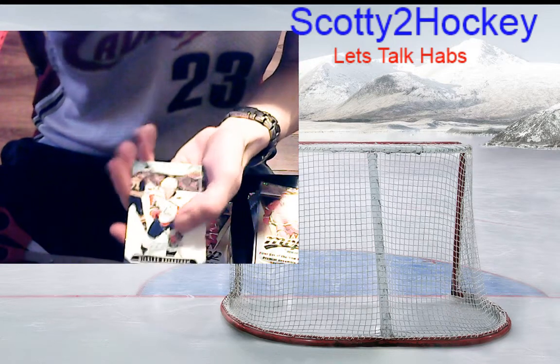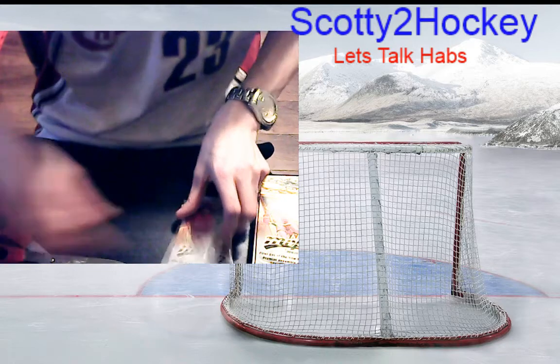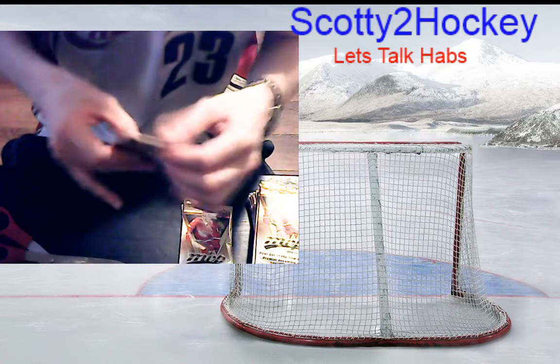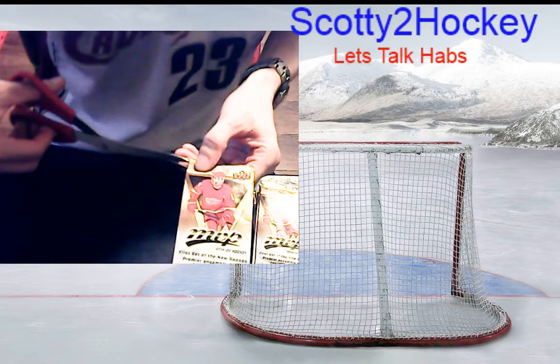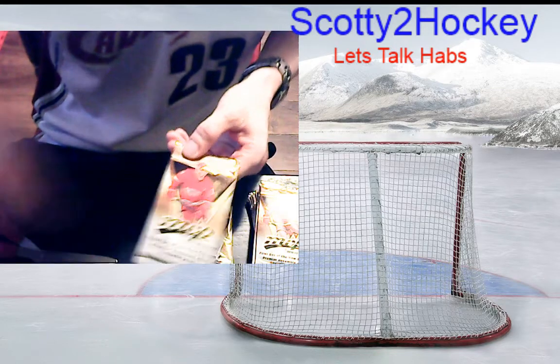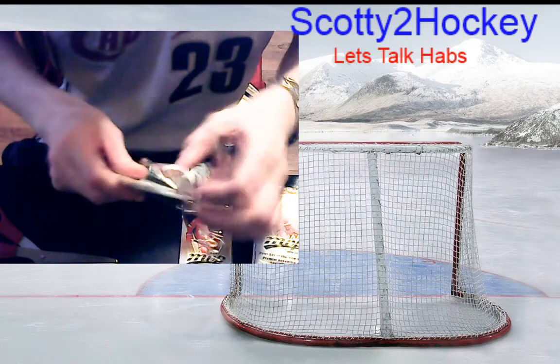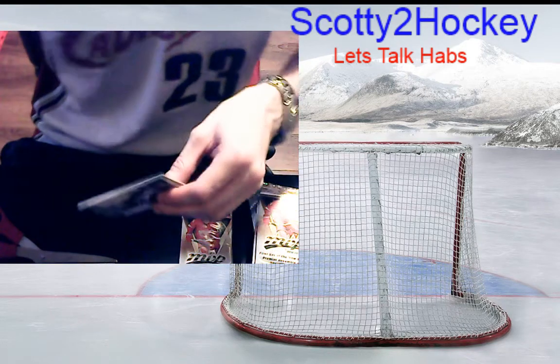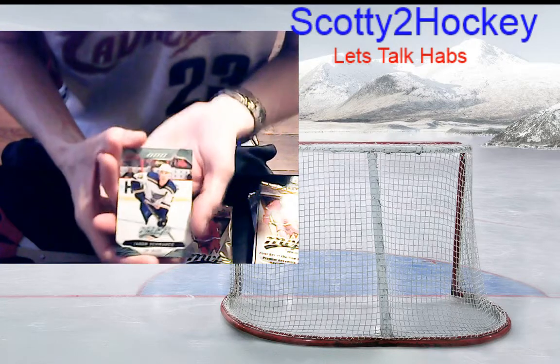Darcy Kuemper, Nicholas Backstrom, Travis Konecny — another all-base pack. Sometimes in the all-base packs you have to look at the back because some of these are puzzle variants and they look just like the base cards. On the back there's a puzzle piece — I believe you get two a box.